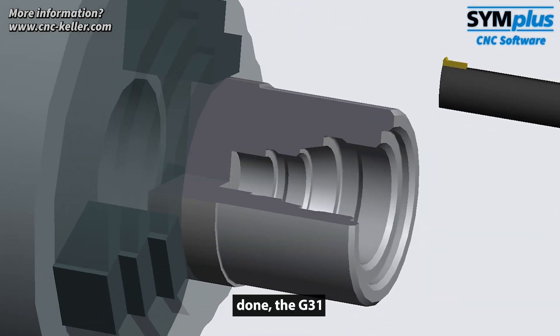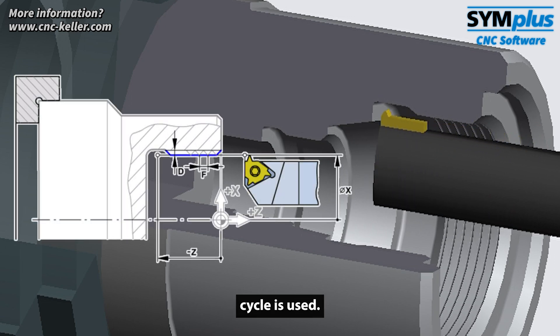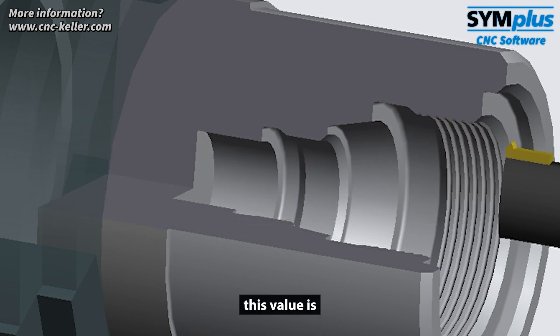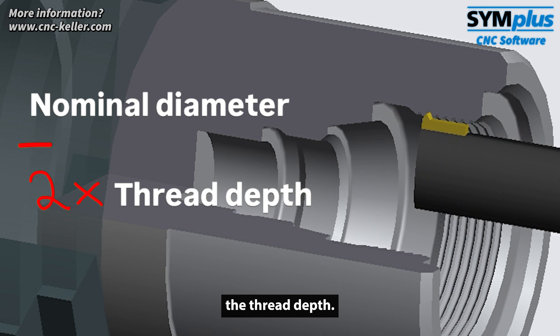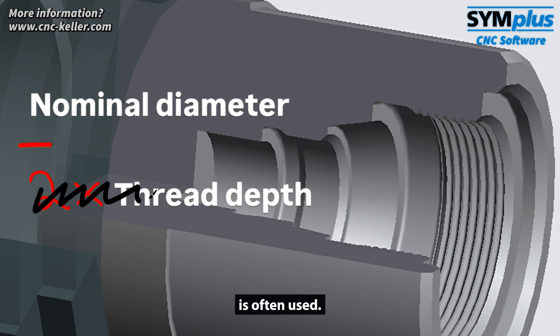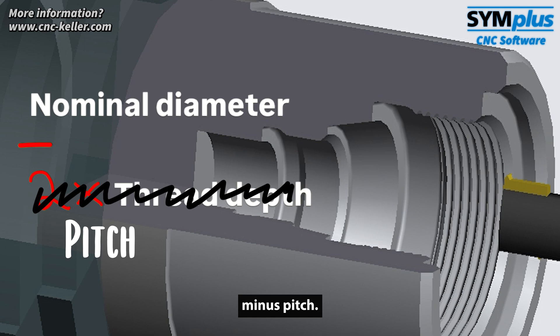Once the undercut is done, the G31 thread cycle is used. Here, the core hole diameter is programmed — not the nominal diameter of the thread. In theory, this value is the nominal diameter minus twice the thread depth. But in practice, a more pragmatic approach is often used: nominal diameter minus pitch.